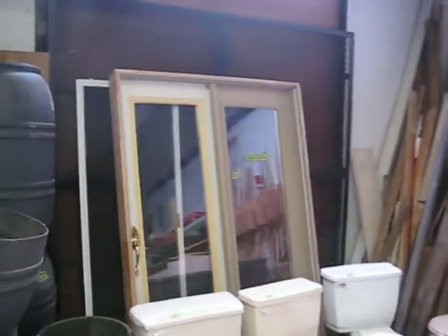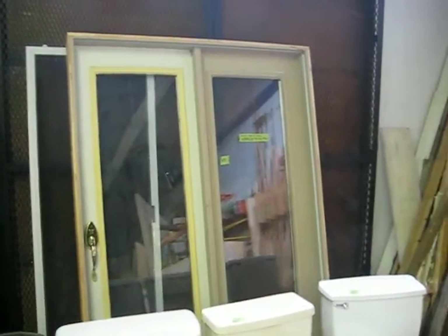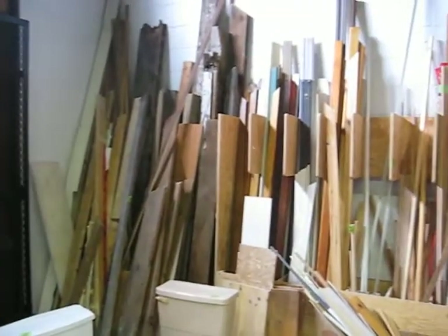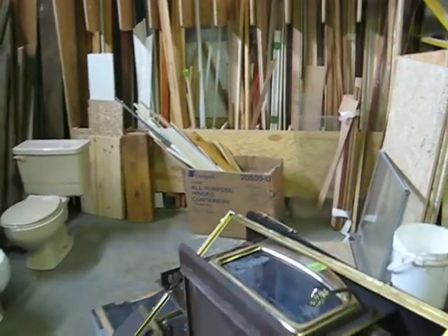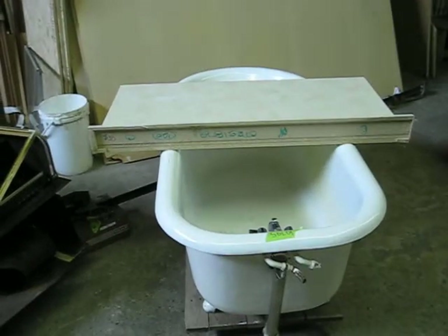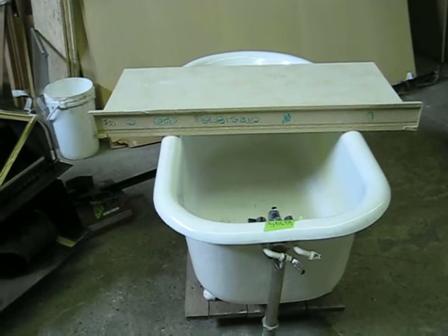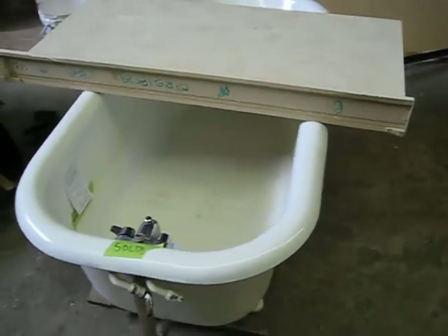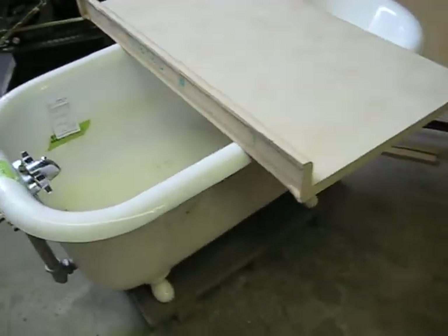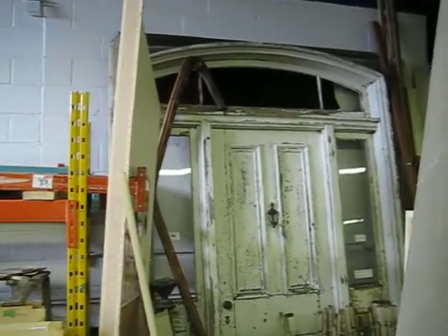Here's our lumber and trim section — all kinds of nice pieces in there. We get the occasional wood stove. Here's a claw foot tub — a beautiful piece. It's sold, so you can't have this one, but we get them all the time. We get different items continually, so this isn't the last one we'll ever have. And we have a gorgeous entry door here.